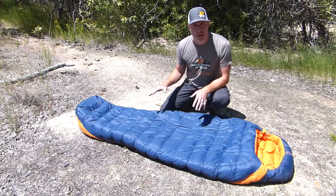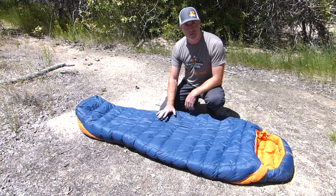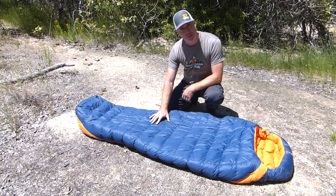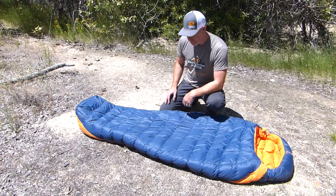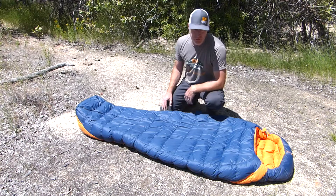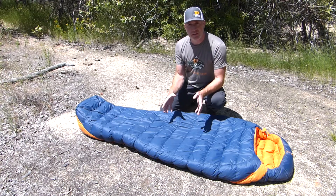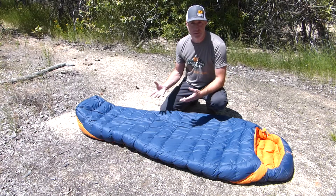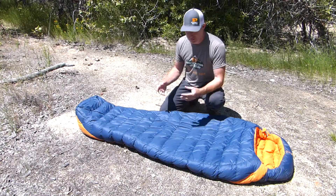Let's go over some of the specs on the Exped Comfort bag. On the outside of the shell you've got a 20-denier ripstop nylon, and on the inside you have a 30-denier nylon as well. You've got 700-fill-power RDS-certified duck down in this bag. You can get this in a right or left zip, and one of the features offered is that you can zip two bags together.